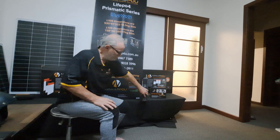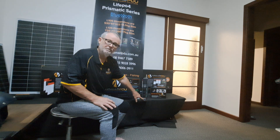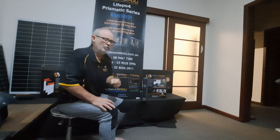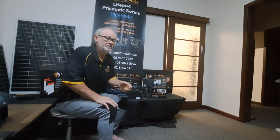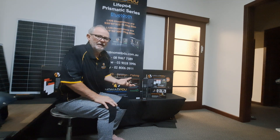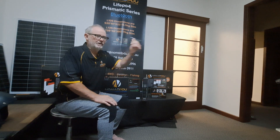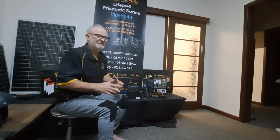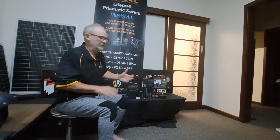You have a 50 amp output here, two by 10 amp sticker outputs which are 10 amp each, then a quick USB-C down here, and then your charge Anderson which is 50 amp. Regulated charge only — you must have a regulator on your solar panel or you must be using a regulator in your vehicle. We have people direct-connecting to a vehicle because they've been told by the auto electrician that the alternator is a regulator — it's not. You must have a DC-DC regulator between the car and the battery to stabilize the voltage and amperage and give it a nice steady charge.